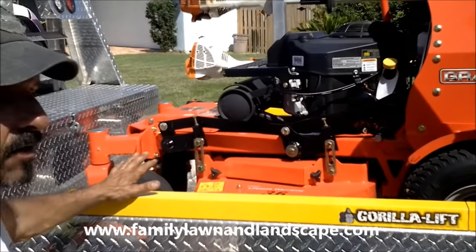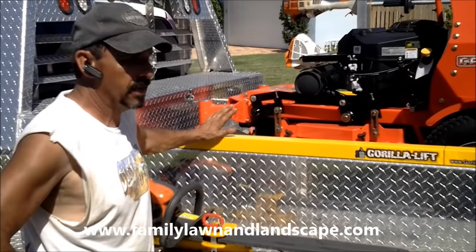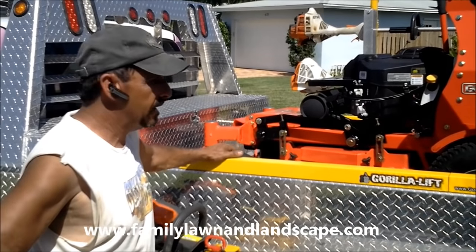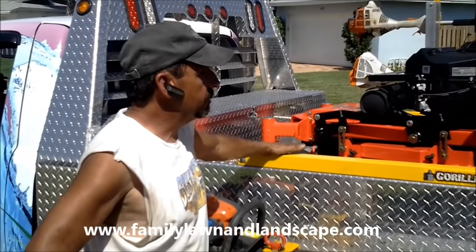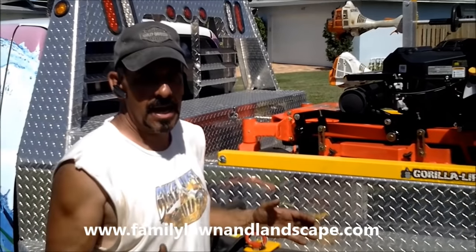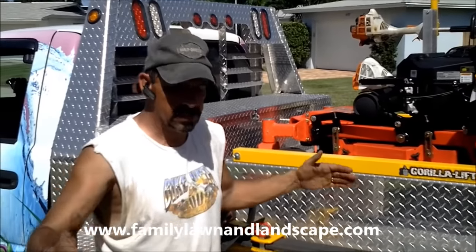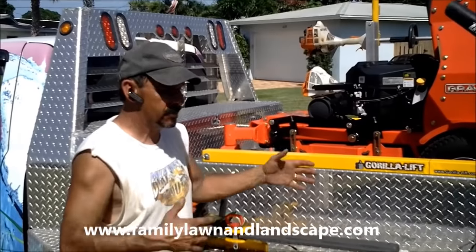I use the Gravelys back home in Wisconsin and they've always been really good for me — held up really well. This year this is our first one we're trying out here. We go with the 36-inch because just about every lawn we have has a small 36-inch back gate.